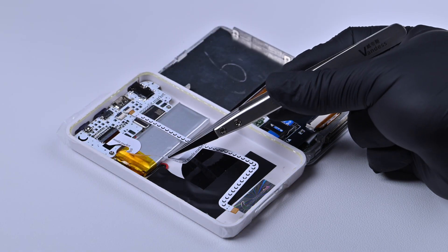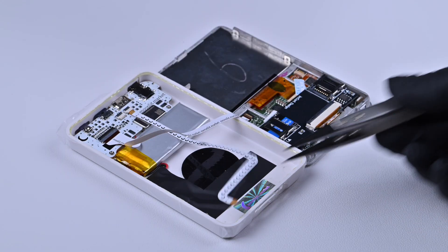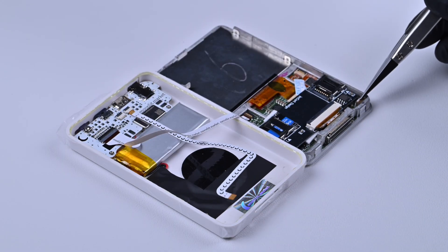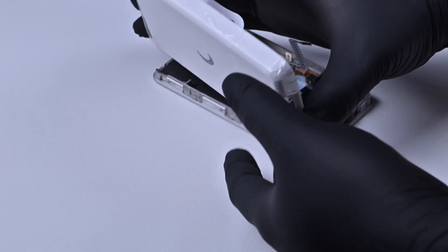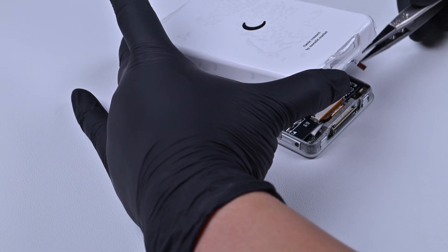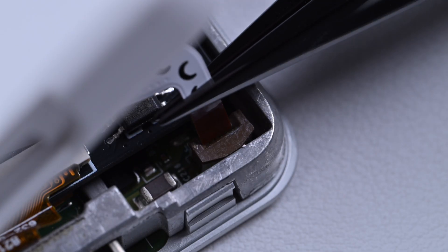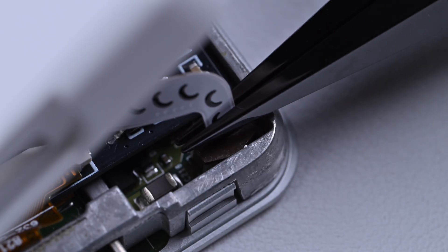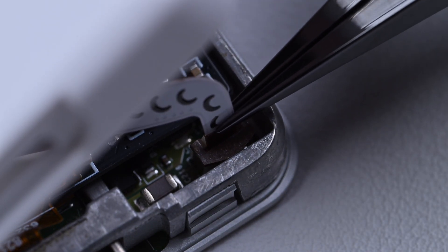That's the first cable done. Next, install the power cable into the battery connector in the bottom right corner. Don't pry the connector or you might break it — just push the cable straight in. Then test the device before you start gluing.